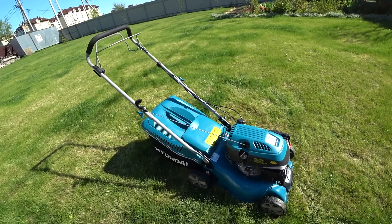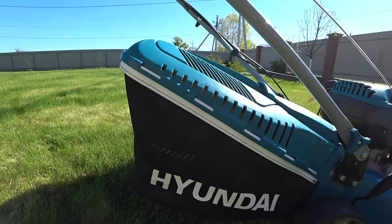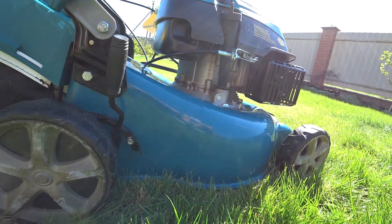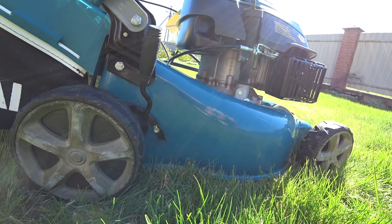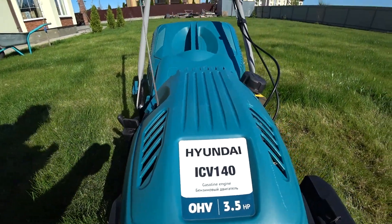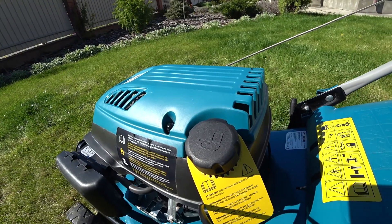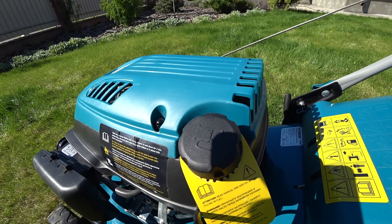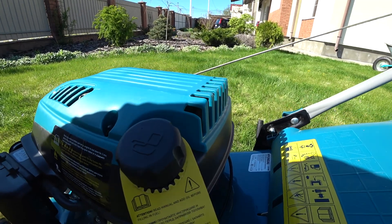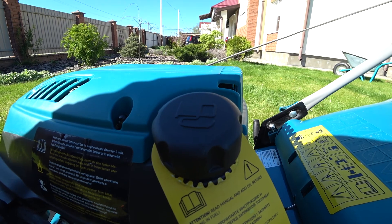Давайте пройдемся по основным техническим характеристикам. Тип — бензиновая. Объем мешка для травы — 45 литров, ширина захвата — 42 сантиметра. Двигатель Hyundai, 139 кубических сантиметров, мощность 2,57 киловатта или 3,5 лошадиные силы. Объем бака для топлива — 1 литр, плюс отдельная емкость для моторного масла. Производитель рекомендует использовать бензин А-92 — в нем меньше присадок, поэтому он более надежен.